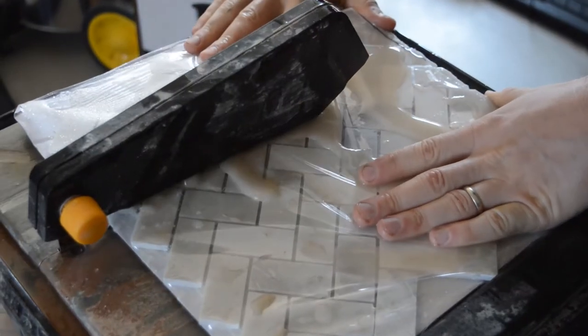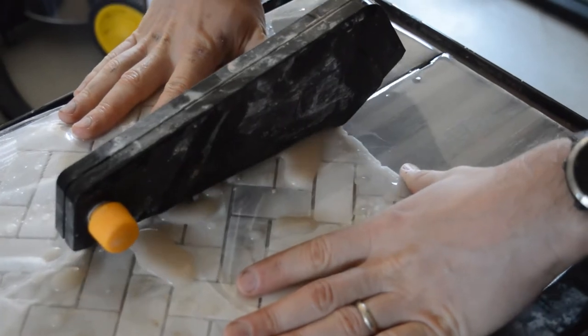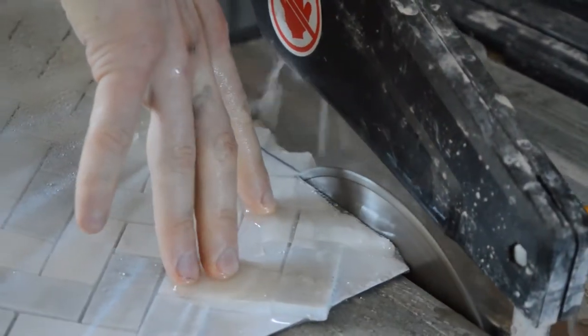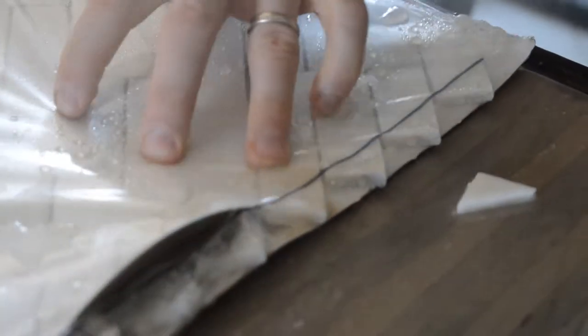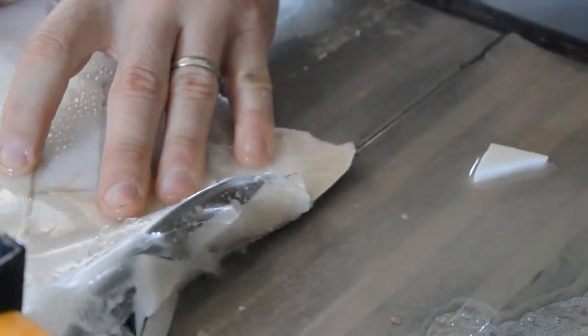We also tried cutting the tiles on the sheet itself. I had seen a couple of videos with this method, but it really wasn't working for us. Not sure if it was user error or the marble tiles we used, but we got a lot of breakage and it was really hard to keep the tile sheet straight.